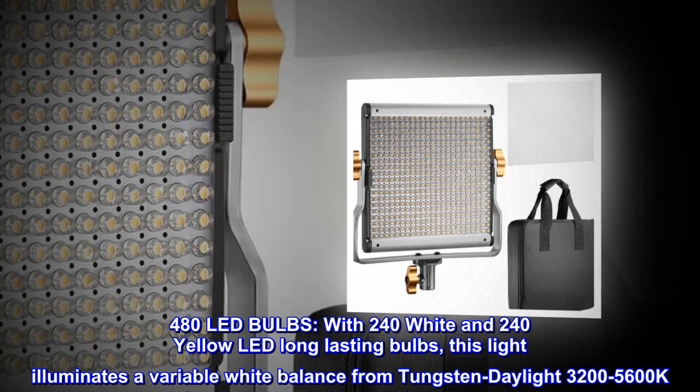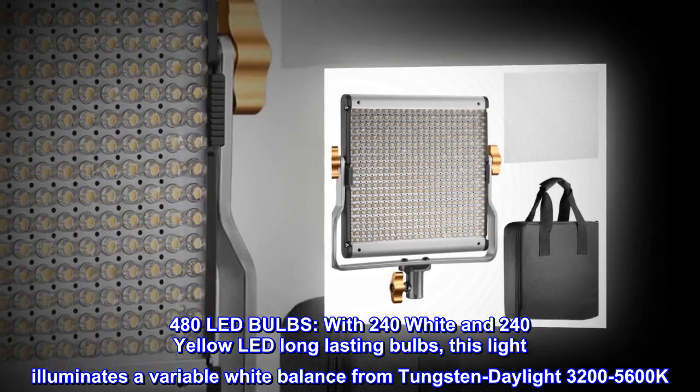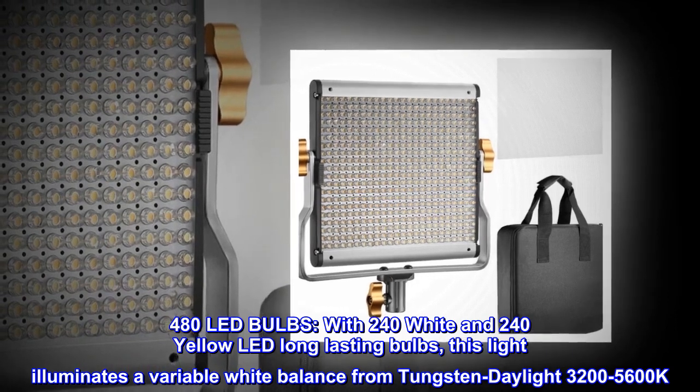480 LED bulbs, with 240 white and 240 yellow LED long-lasting bulbs. This light illuminates a variable white balance from Tungsten to Daylight, 3200–5600K.